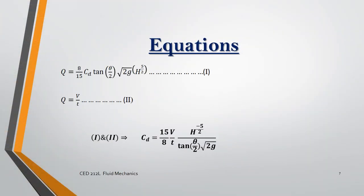We know that the equation for theoretical discharge of a triangular notch is given as equation one, and the equation for actual discharge is also known. By combining both of them, we can get the coefficient of discharge easily.